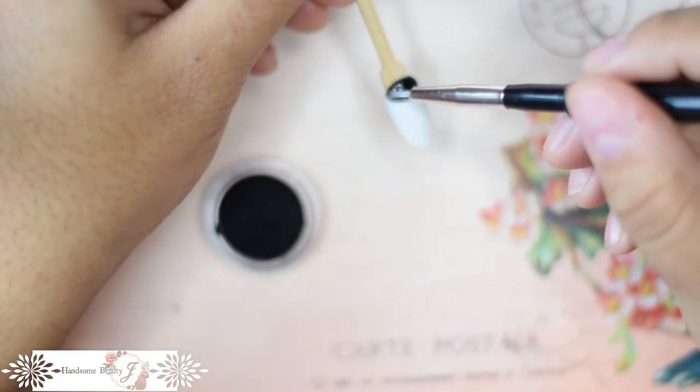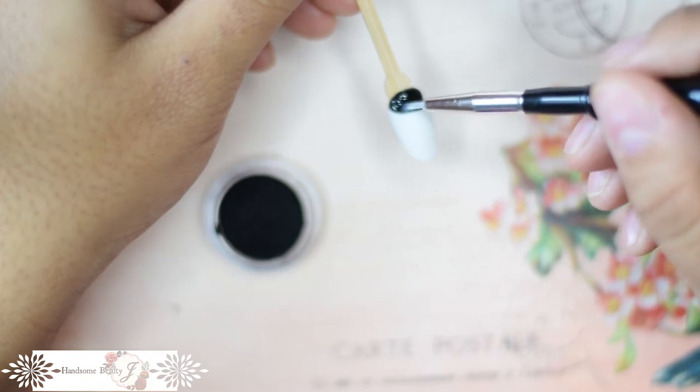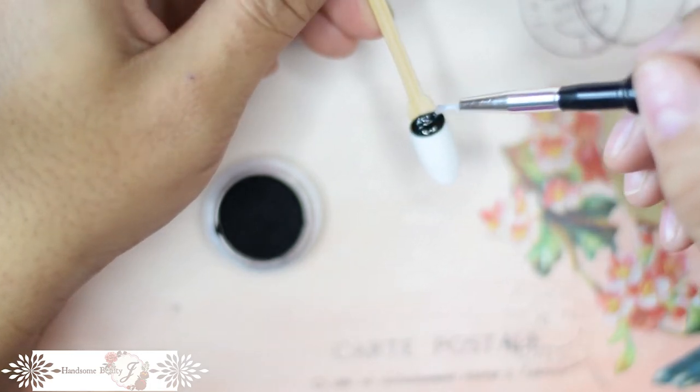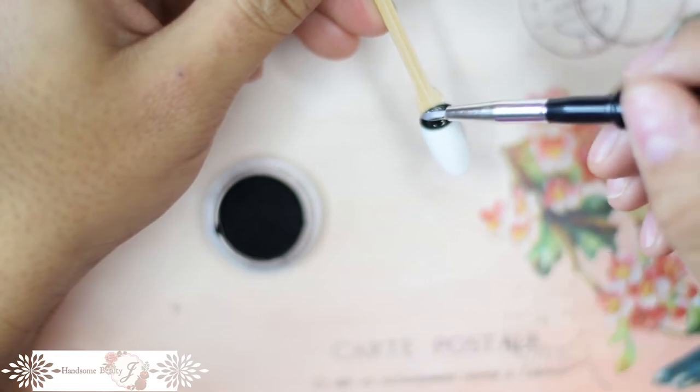Next, I'm putting some builder gel on the black area — do not do this. Use a non-wipe topcoat instead. Once cured, the tacky layer came through the flocking powder and I had to start over. Considering this was my fourth attempt at this nail, I was pissed. Learn from my mistakes.